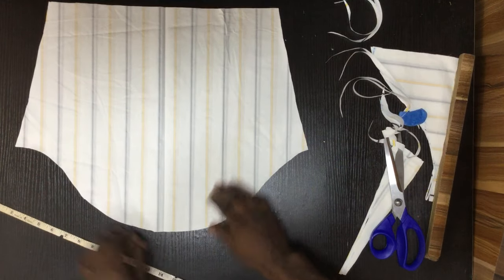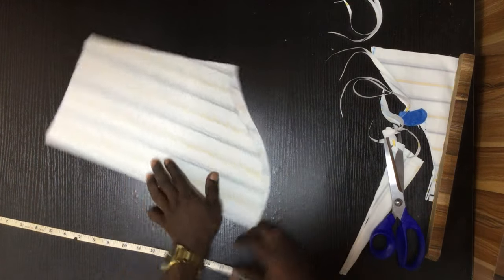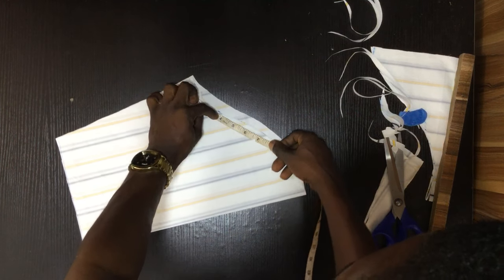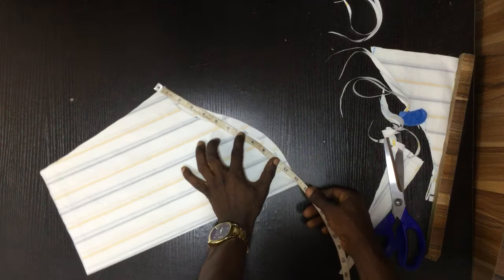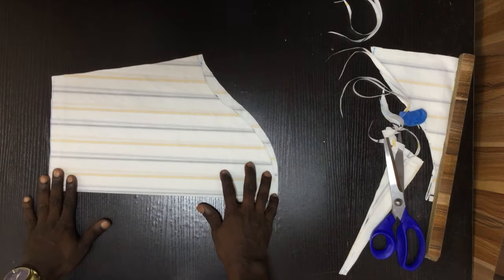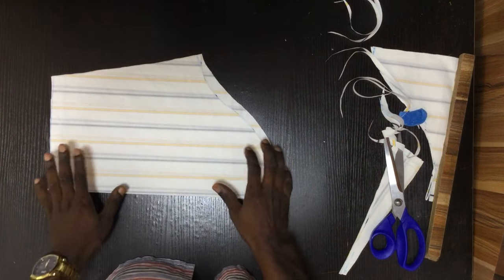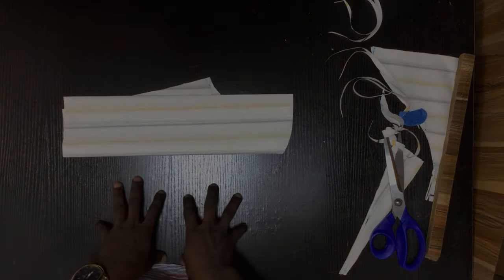I'll explain why this is: when you measure your armhole, make sure it's actually fitting your arm side circumference — you can just measure it straight. If you have 12 here as your arm side circumference, when you try this out it's going to give you a perfect armhole without any rumbling on the armhole part. It's as simple as that — try it and comment below if it works for you.